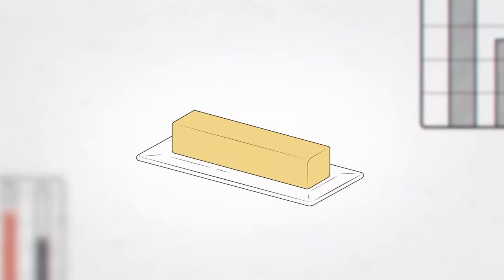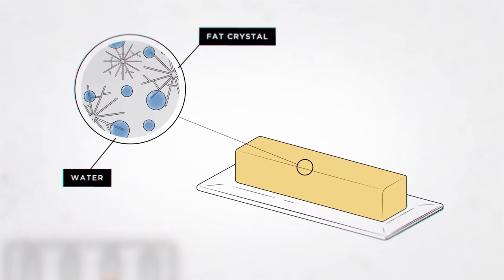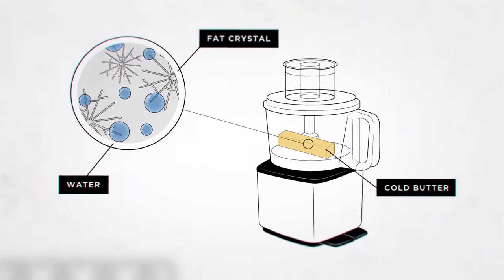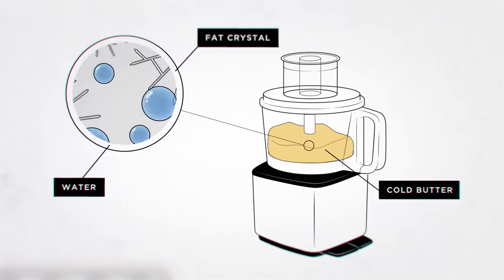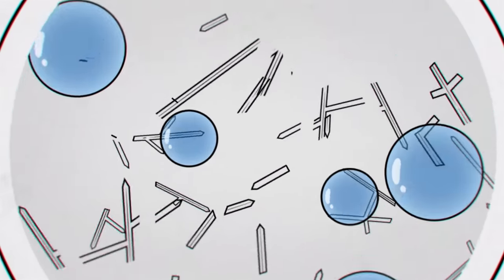Plasticized butter is the key to this recipe, so you can roll it out right away without chilling the dough first. What is plasticized butter? A lot of the fat in cold butter is in the form of big crystals. When we pound cold butter with a rolling pin — or in our case, chop it up with the blades of a food processor — we break those large fat crystals into smaller crystals. It's the smaller crystals that make the butter more malleable, so we're able to roll out the dough right away.